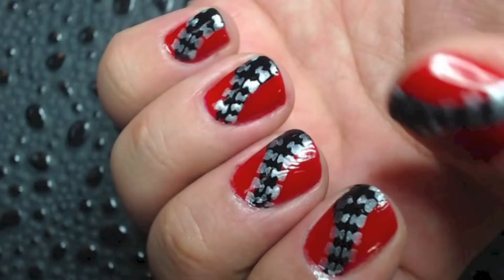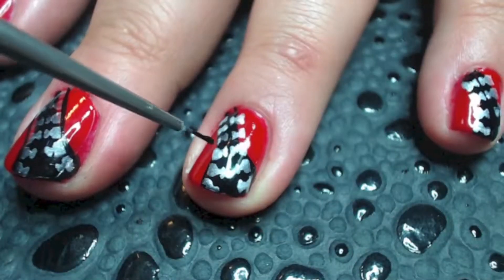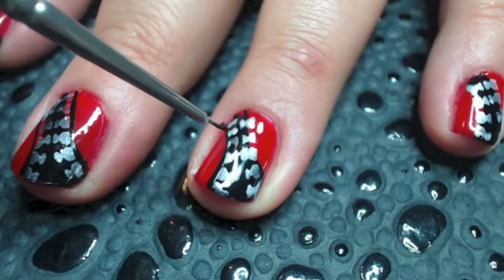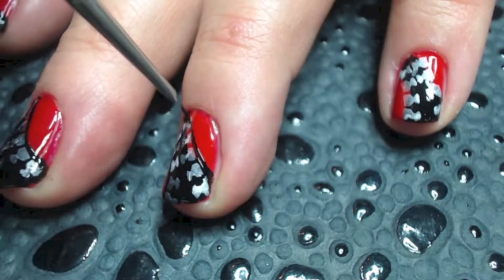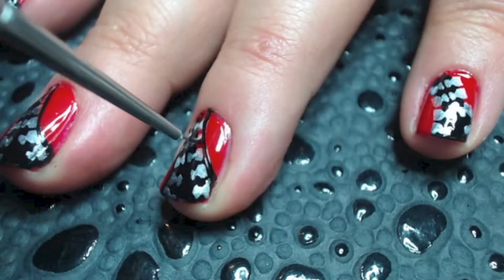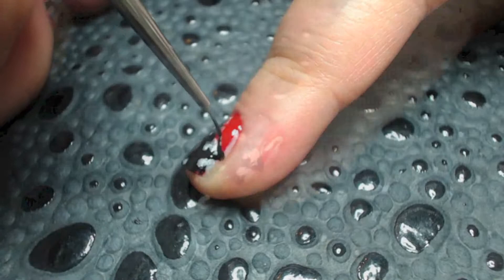And this is what happens when you don't let your polish dry before you start stamping. When stamping, the polish usually dries relatively quickly, so you should be able to go ahead and start outlining. Just grab your paintbrush and your black and go ahead and start outlining all the zipper stamps that you just added to your nails.